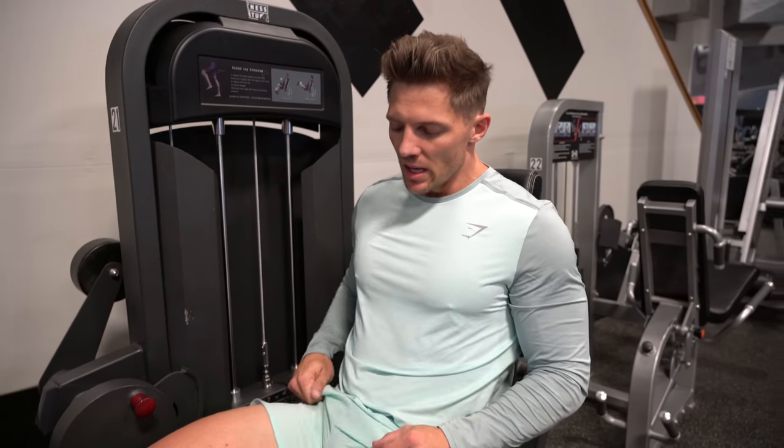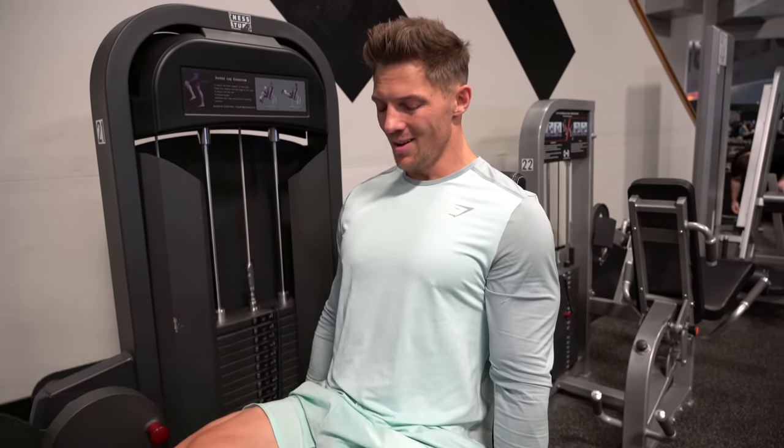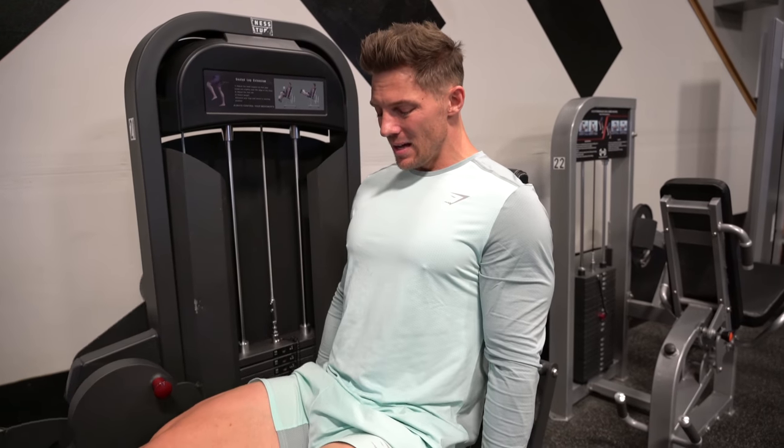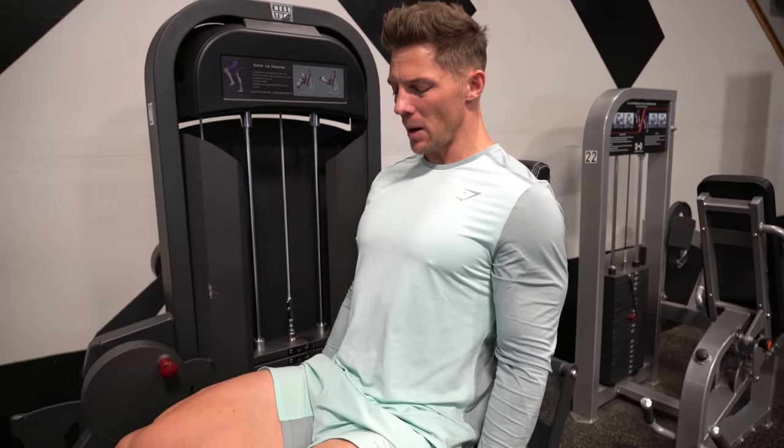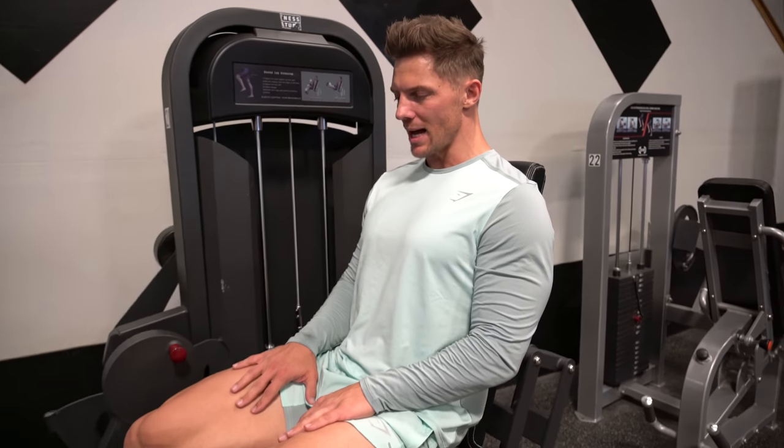I've got that metallic taste in my throat right now — it's kind of a sign that A, I'm not in shape, but B, you're working hard. We're on leg extension now. Biggest thing here is to squeeze at the top third of that movement — come up, half-second pause, and then back down. We've got 15 reps here, really focus on squeezing at the top.